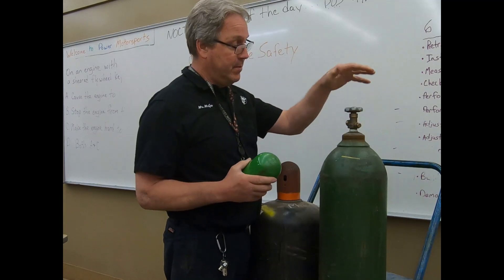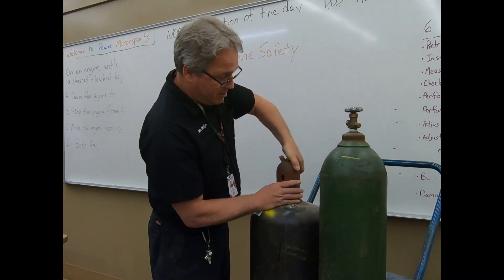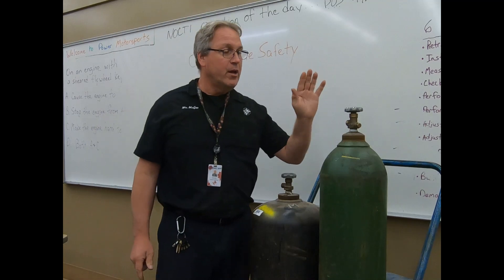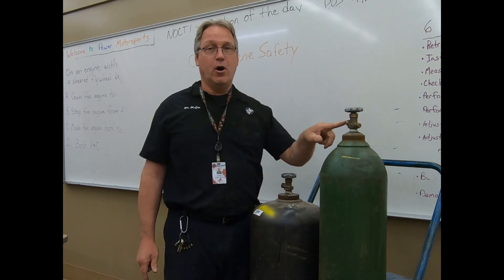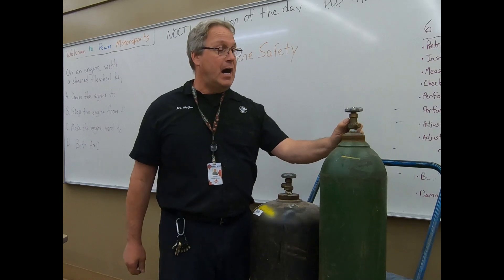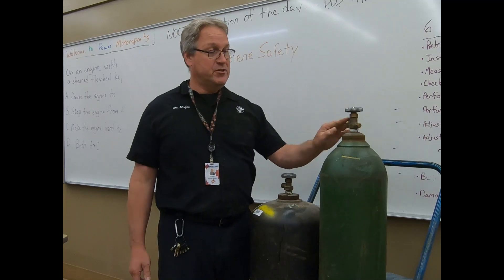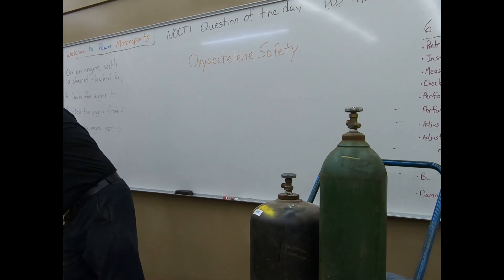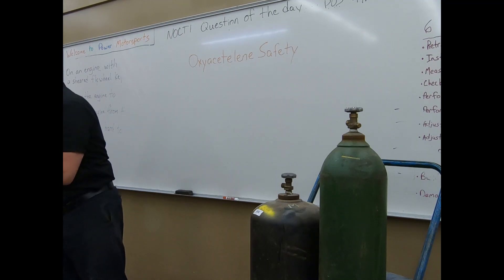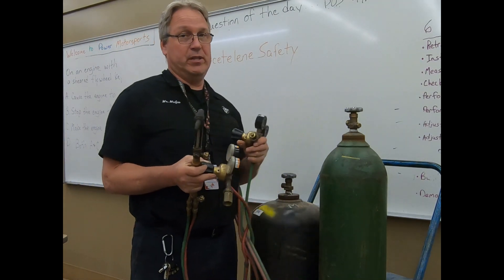Safety number one — cap. Keep in mind there's a lot of pressure here. Once we take our caps off for the purpose of hooking up our gauges, a couple of other cautions to be aware of: don't ever use oil on these threads. Petroleum products and oxygen do not mix, especially when you add 2,200 PSI — it's a real explosion hazard. There's no take-backs on it. These are brass fittings, and the regulators themselves are also brass fittings. There's no need to add any type of lubricant when we go to hook these up. Ever.